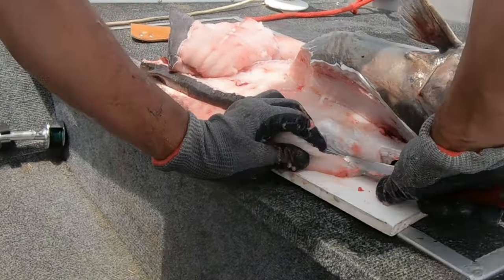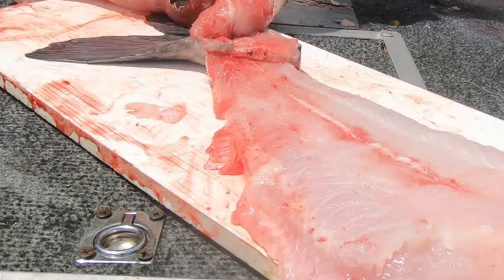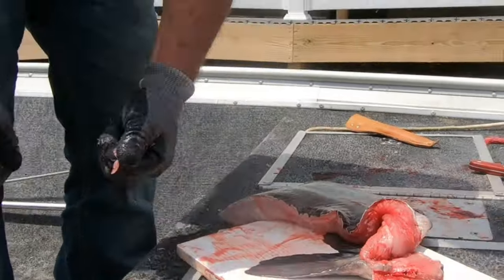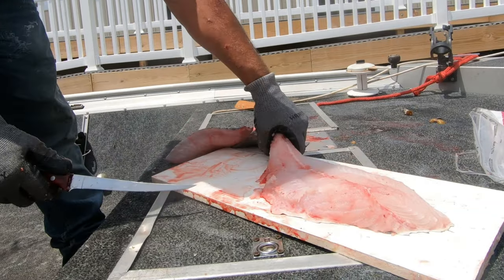Good bit of tail meat and here we go — clams. Yep, told you these fish are full of clams. This is their main diet down here. Now you have all that to hold too, just like that right there.